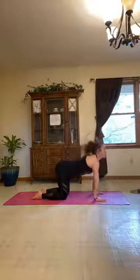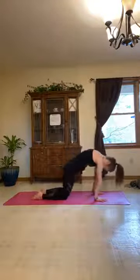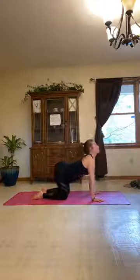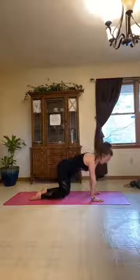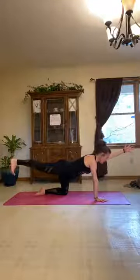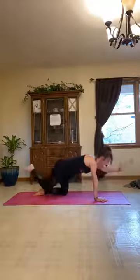From tabletop, beginning to move through some cats and cows, taking whatever movement you'd like here — big circles if that feels good, or C-shapes. Moving with your breath to wake up the spine. From neutral tabletop, we'll move through a little spinal balance flow. Inhale, lift the right hand out long, left leg comes out behind — really get long, reaching from fingertips to toes. Exhale, punch it in, elbow meets knee. Inhale back and out.